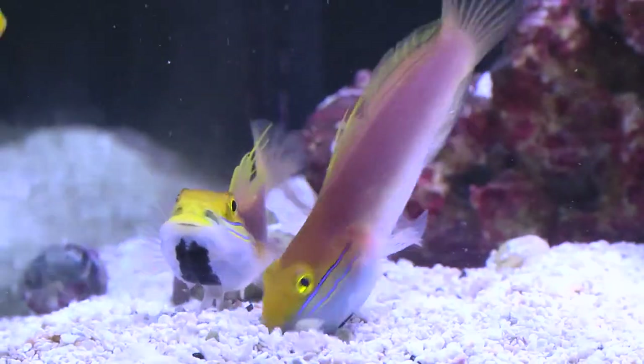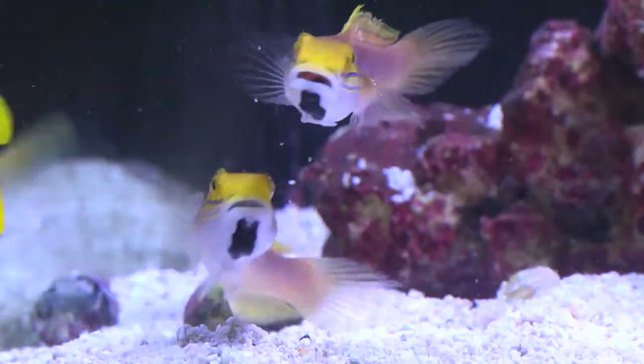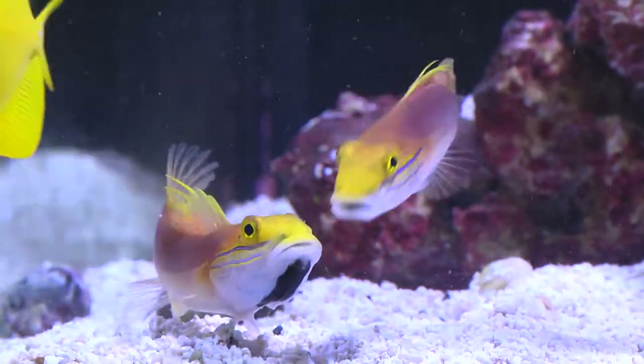Bella Gobies are sand sifting fishes and should be housed in a 30 gallon or larger aquarium with thick sandy substrate and adequate rockwork structure so they are able to construct a burrow for protection.